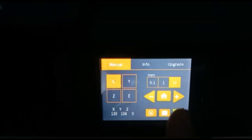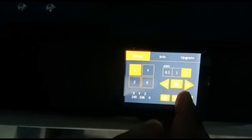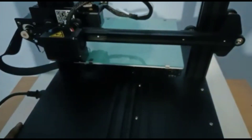You can see here there is plus and minus. If you press plus it will go up. Select X and click the home button first. You can see it will come to the center of the bed.